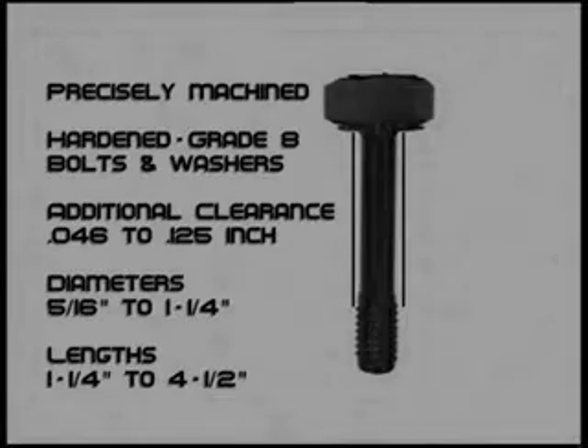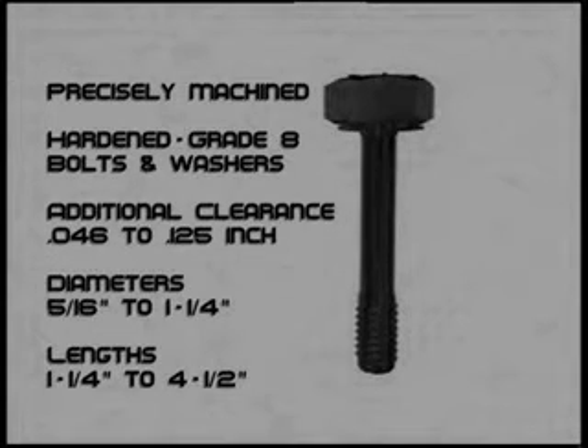Precisely machined hardened grade 8 bolts and washers will reduce downtime and increase productivity by providing an additional clearance of 46 thousandths to 125 thousandths of an inch. Precision undercut bolts and through-hardened plated washers are available in diameters from 5/16 inch to 1 and 1/4 inch and lengths from 1 and 1/4 to 4 and a half inches.